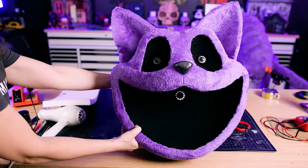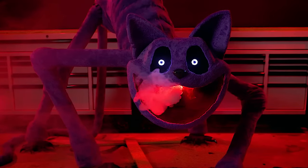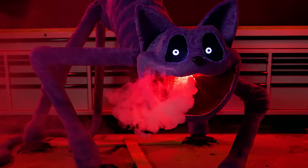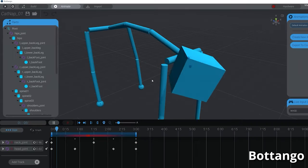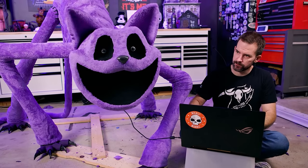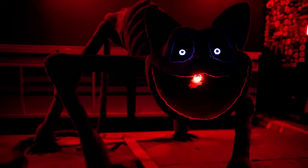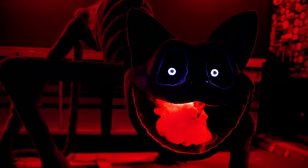The head has a bunch going on, including light-up LED eyes, a compact fog machine, and a servo joint in the neck so that it can scan back and forth. One new tool they've put into use here is the free servo animation software Botango. By creating and perfecting the head tilt movements in software and then loading the finished results to an Arduino, you get a really professional looking result.